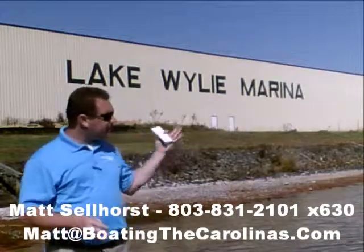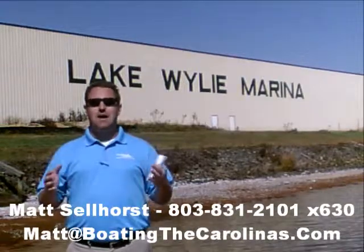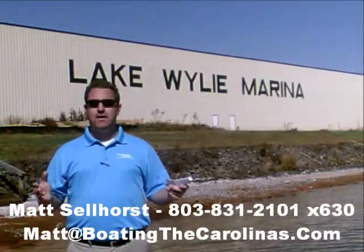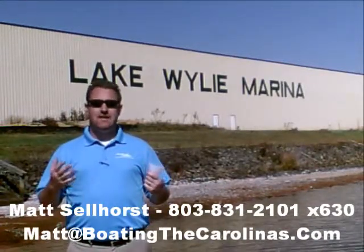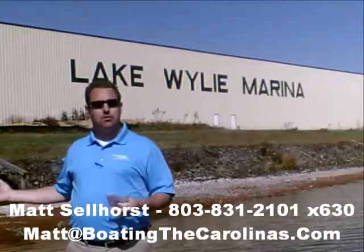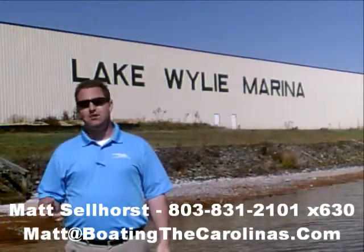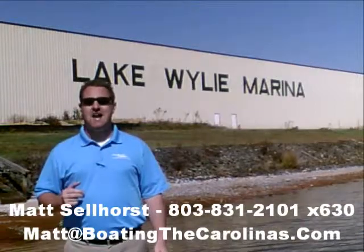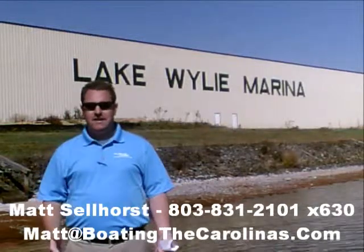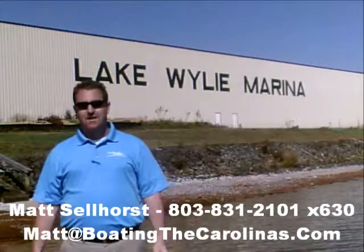Number four: here at Lake Wiley Marina, we're very proud to have been rated in the top 10 of the top 100 dealers in the world according to Boating Industry Magazine — the number one boating industry publication. We've been fortunate enough to be in the top 10 for five years running. We thank our customers and our marina clients. When you come in, you know you'll be treated right, professionally, honestly, and ethically. We're also very fortunate to be a five-star certified marine dealer — the only one in the Charlotte area around Lake Wiley.